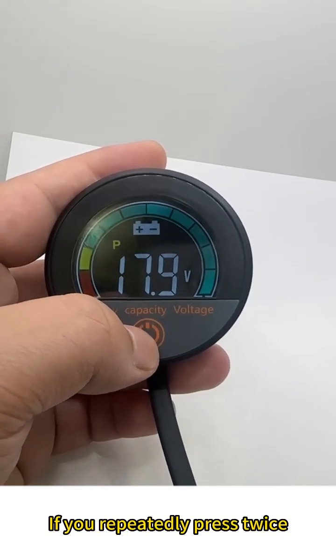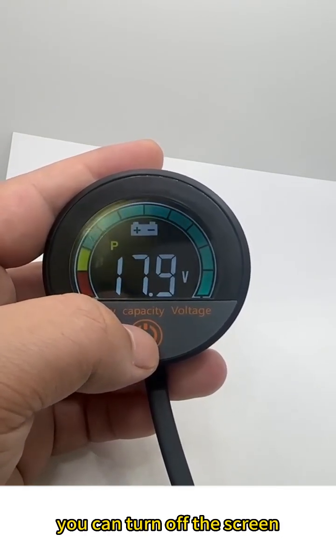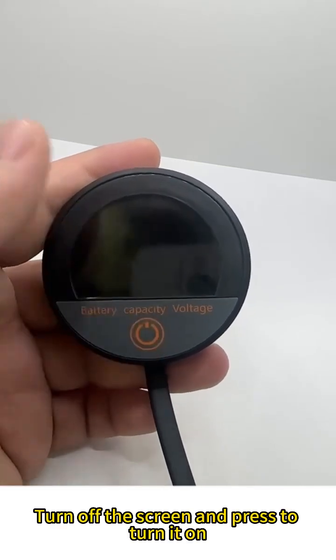If you press twice repeatedly, you can turn off the screen. Press again to turn it back on.